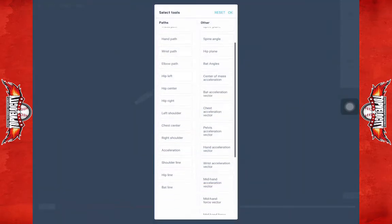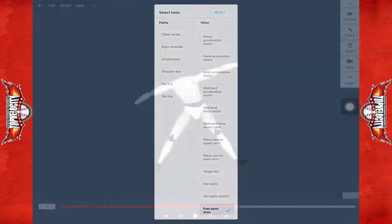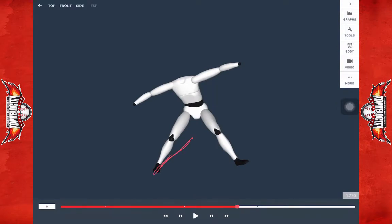We want to get to a linear position. If I bring out the hand tool here, I want to be in a more linear position, hips out here, front leg out here, when I'm ready to drive and create that force back into the rubber.